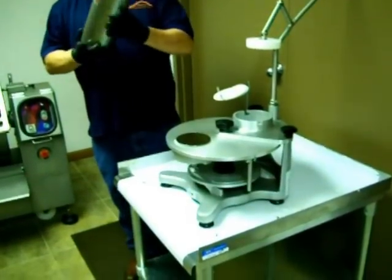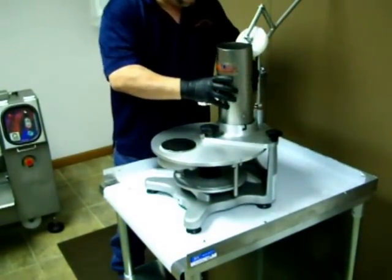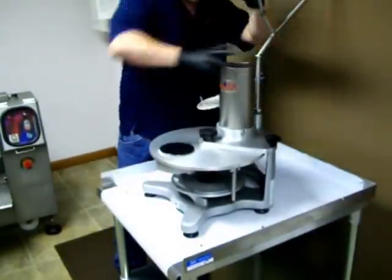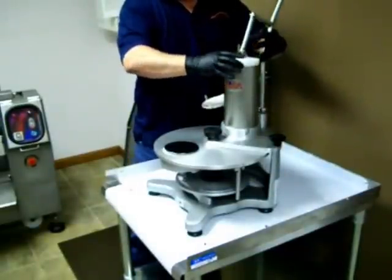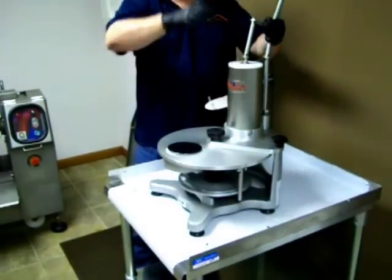Last but not least, this is your fill tube. It holds roughly five pounds of meat, give or take, depending on the density of what you're working with. Just drop it down — there's a slot right here and it locks into place. For the piston, just kind of line it up. When they're new, you have to wear it in a couple of times. A little bit of white oil and it usually slides right in and out.